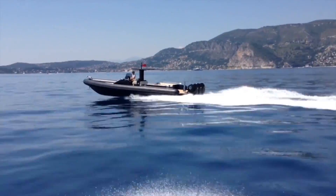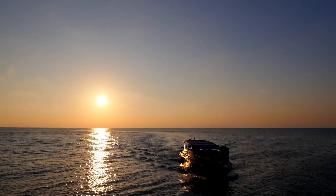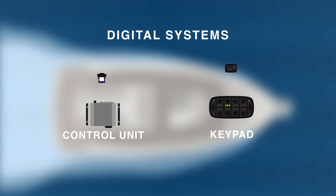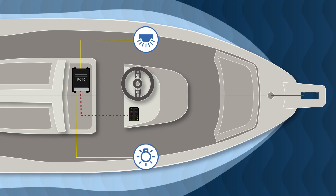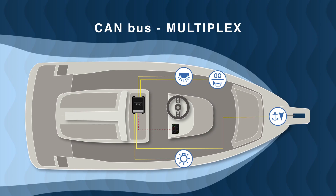BlinkMarine's digital systems for the nautical market are ideal solutions for managing electrical networks on small and medium-sized vessels. These digital systems are typically composed of a control unit and a keypad. By connecting the keypad to the control unit and the various different outputs, you could take advantage of functions offered by digital CAN bus or multiplex wiring.